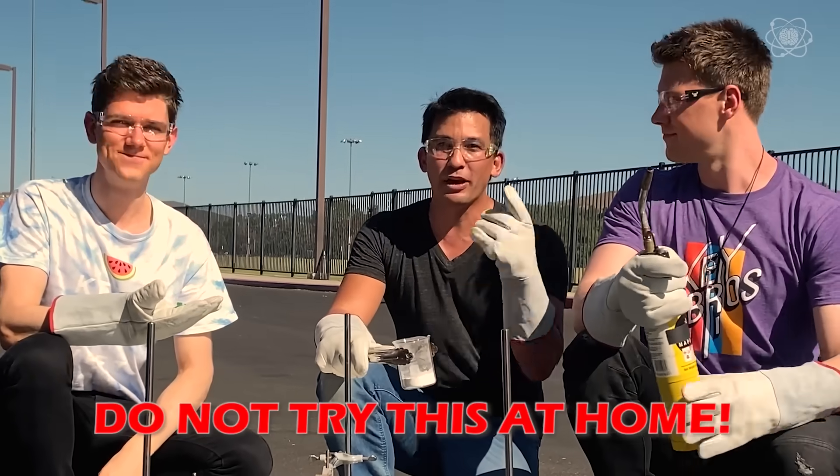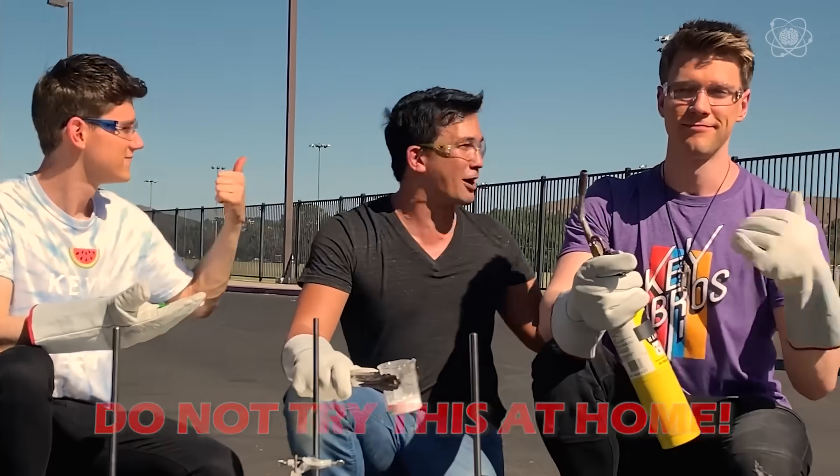Do not try this at home. We have our safety goggles, we have our safety gloves, and we have permission from the fire department.